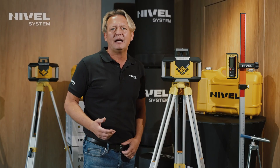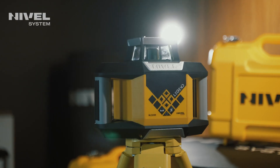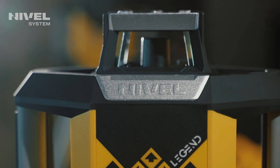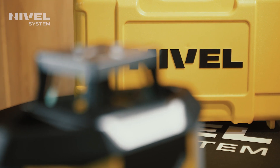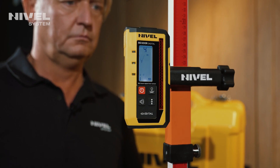We present the NIWL system NL320R rotary laser level. This laser is a continuation of the legendary, popular, and highly regarded NIWL system NL300 series. The equipment is delivered with digital technology, meaning the set includes a digital receiver with numerical readouts.